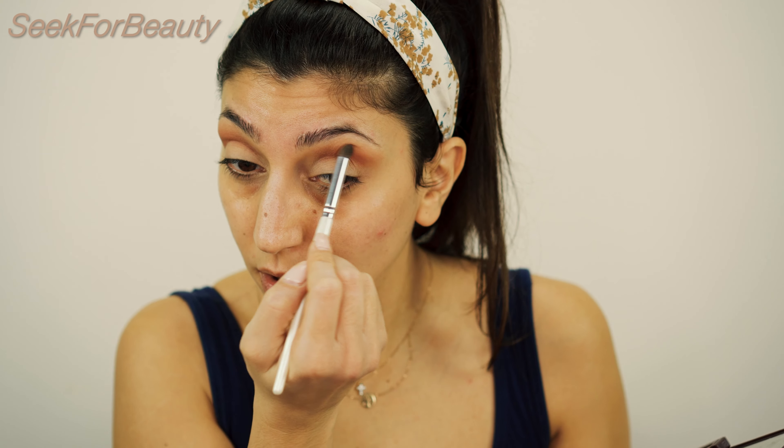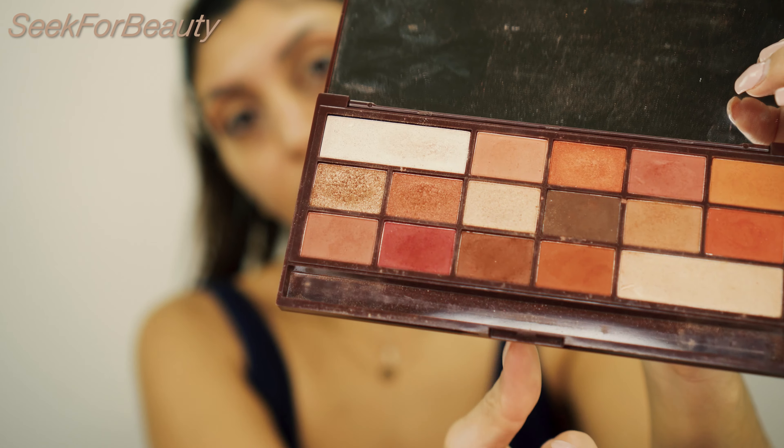I want to create depth on my crease, which is why I'm applying a deeper shade over there. I'm using another blending brush just to blend this with the previous shade, but I'm trying to keep this one more precise on the crease area and not so blended upward. Now I'm going with something even darker — it's a chocolate brown called Dessert.